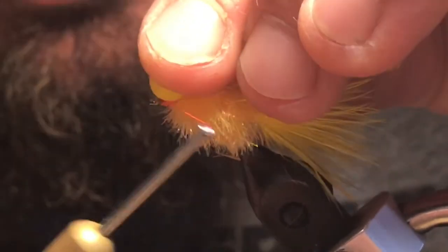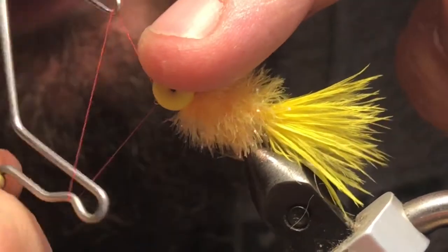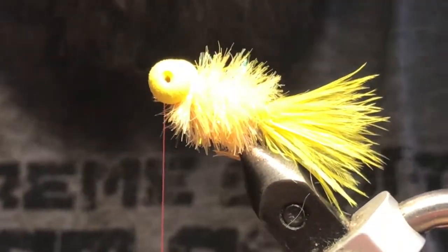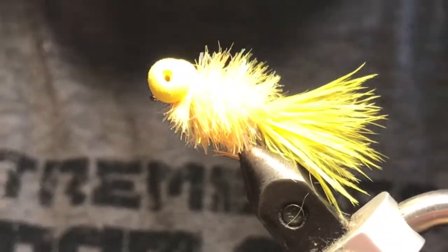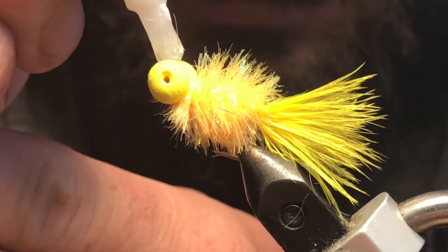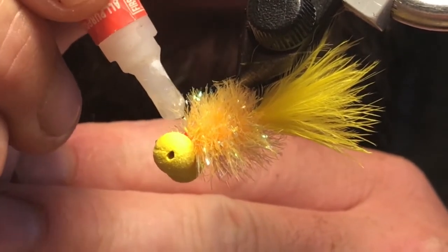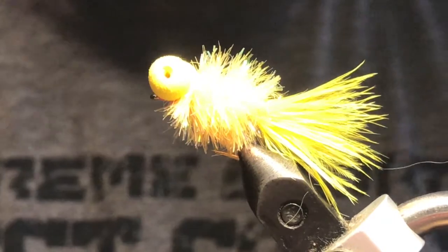Those aren't going anywhere. Come in with your whip finisher, pull your eyes back, and get right in there for a whip finish. Now I'm just going to take a little bit of super glue to set those eyes even more so they're not going anywhere — a little bit on top, another shot underneath on your thread wraps. And there you have it — a deadly booby pattern.